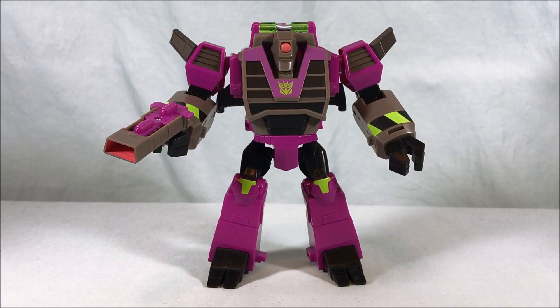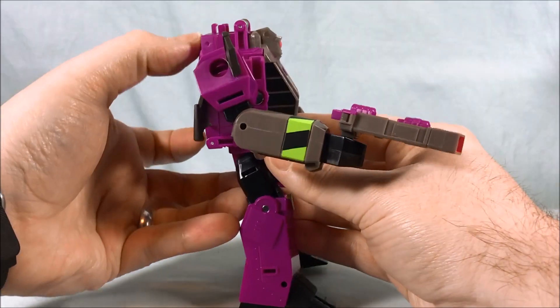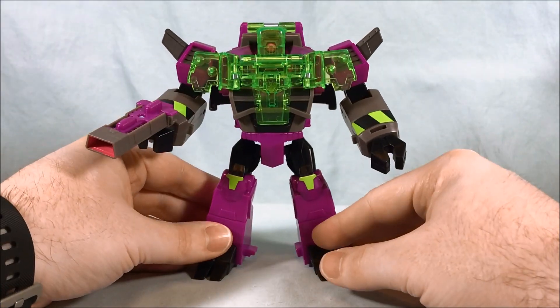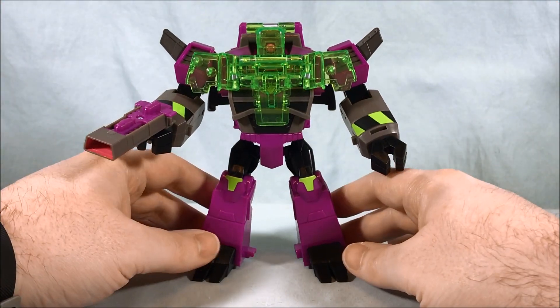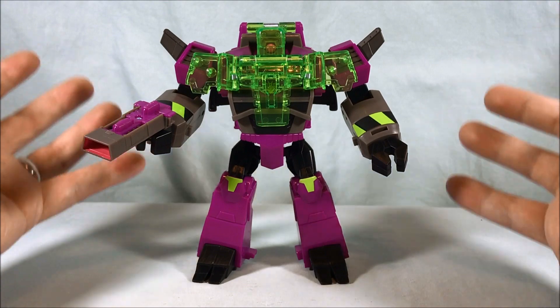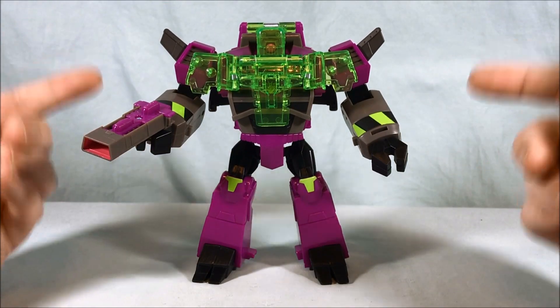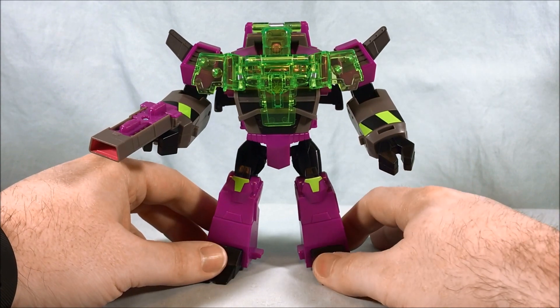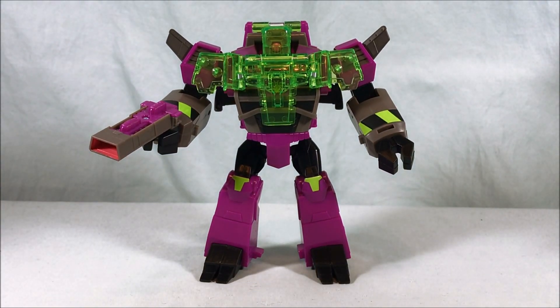I definitely recommend it if you find it at stores. The armor gimmick is not amazing but it's decent, and it really doesn't impede the figure in any other way. You can still have a really cool figure with a gimmick, and this time the gimmick doesn't get in the way — that's very few and far between for Cyberverse figures. That's gonna do it for this one — hope you guys enjoyed the review, please like, share, and subscribe, and as always thanks so much for watching.